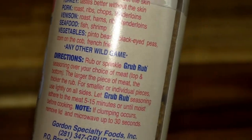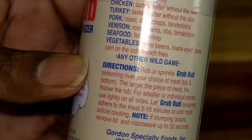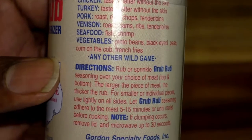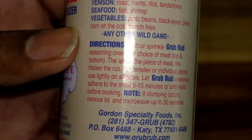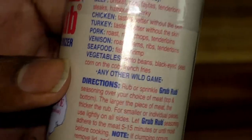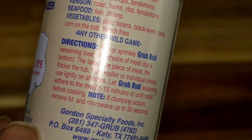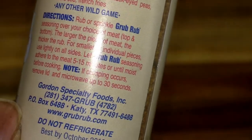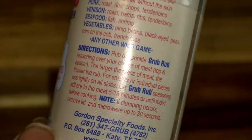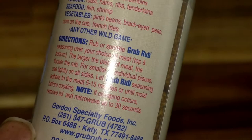It also works on pork roast, chops, tenderloins, venison roast, hams, ribs, and tenderloin. Venison can have a gamey taste if you don't remove the silver lining, but this actually tastes great on it. I use it on deer, elk, and wild boar. And it also works on seafood, vegetables, and any other wild game — you really can't go wrong.